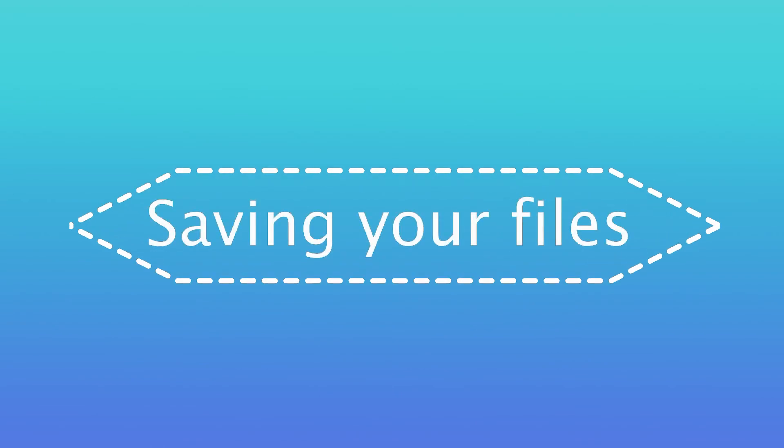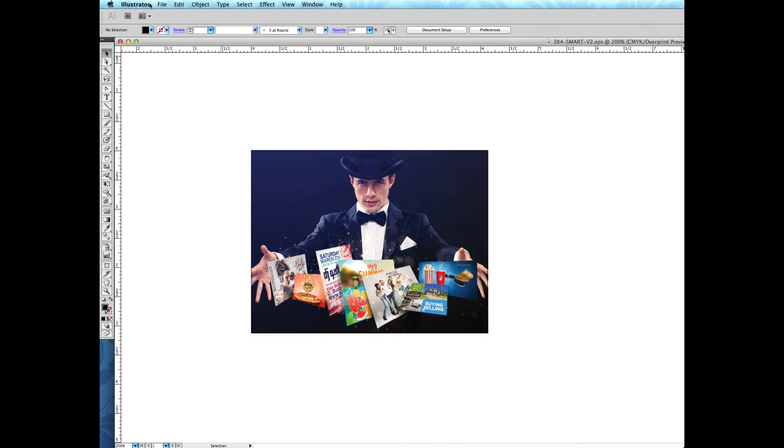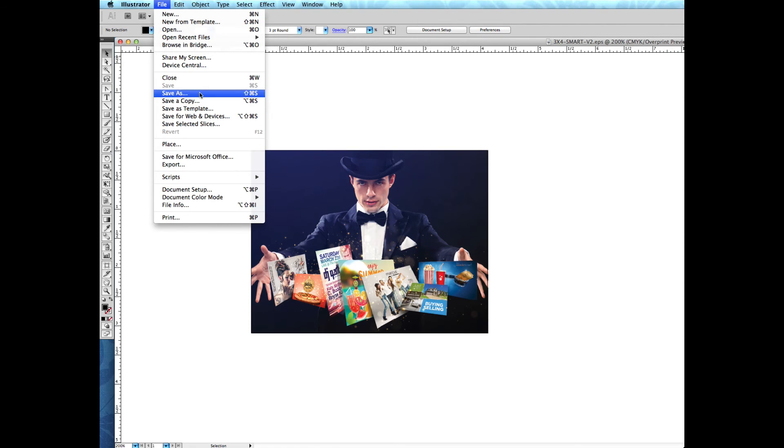We recommend saving your file as a PDF, but you can also send files in as a JPEG, TIFF, or EPS. If you're given a file prepared by a designer or another company, please double-check to make sure the file has been submitted in the appropriate format. Keep in mind that PDFs are the easiest for us to handle. All programs have the same PDF presets. Here's how to save your file in Illustrator.